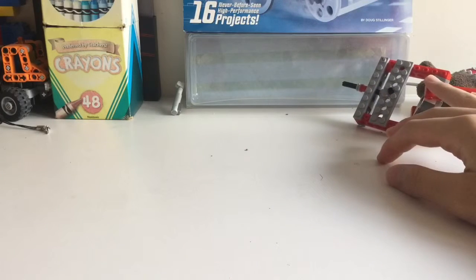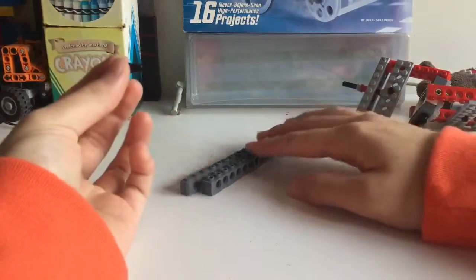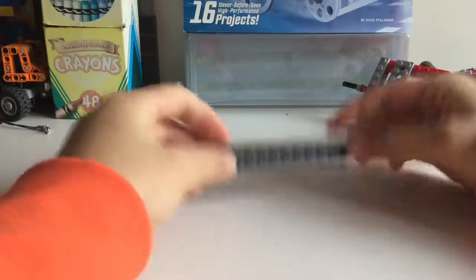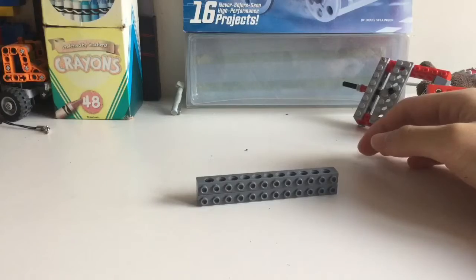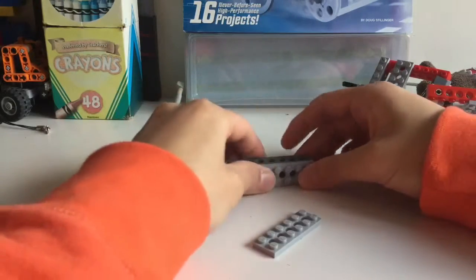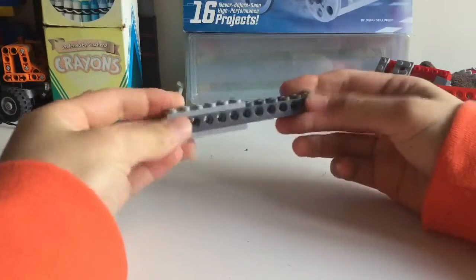Now let's make the frame of this universal joint. Start with two 12-stud bricks and one black peg. Put the black peg in here, then take two 6x2 plates and attach them on here.